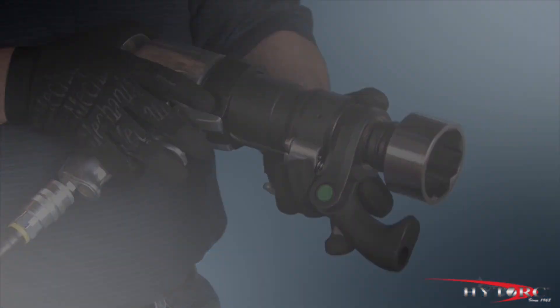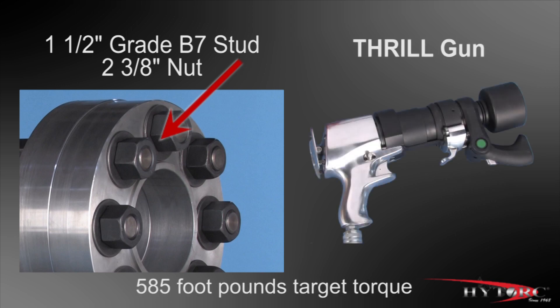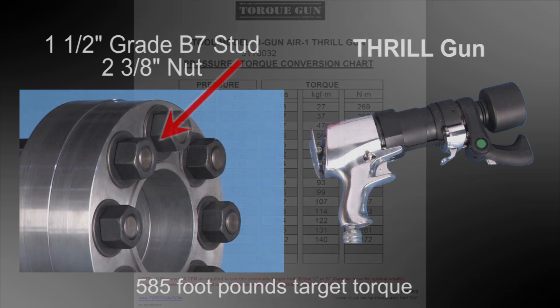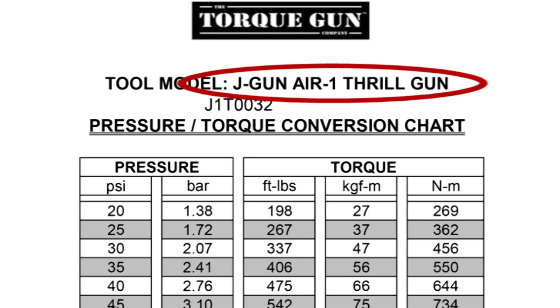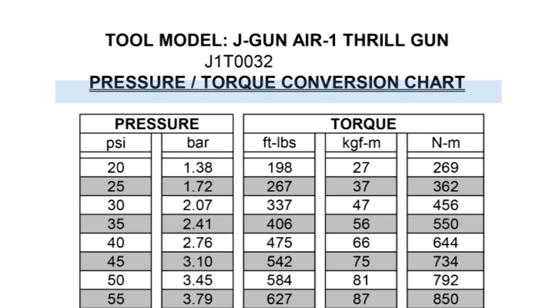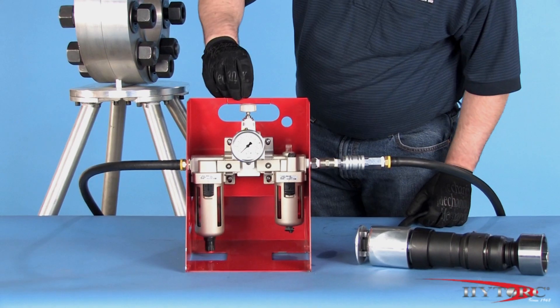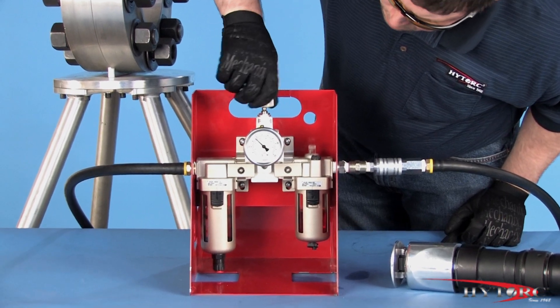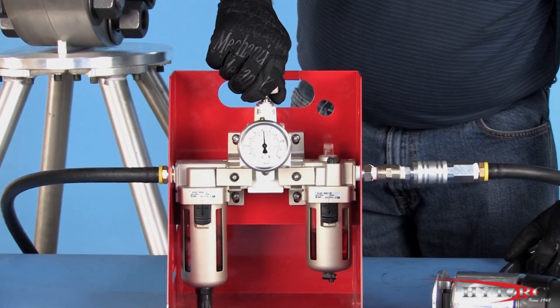Now let's put the system into action. Suppose the job at hand is to tighten inch-and-a-half B7 studs with two-and-three-eighths nuts to 585 foot-pounds of torque using the dual-speed Thrill Gun. Since the turning force of the tool is determined by the air pressure supplied, we must consult the pressure-torque conversion chart for our specific tool. Looking down the foot-pound column, we find 584 foot-pounds corresponds to 50 PSI. With the tool on a stable surface, turn on the air supply and adjust the incoming air pressure up to 50 PSI by turning the regulator knob. Always set pressure from lower to higher on the gauge.